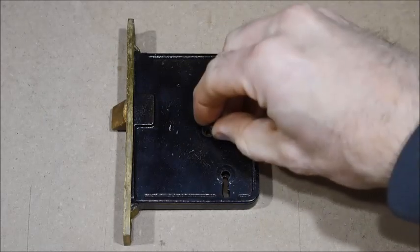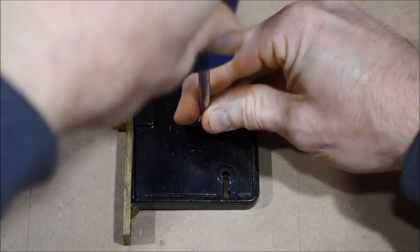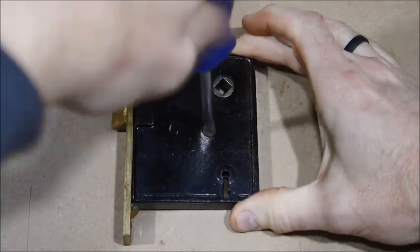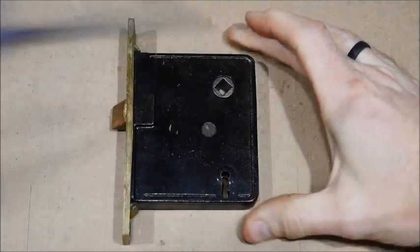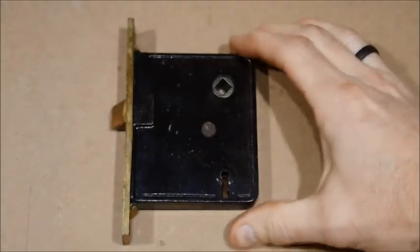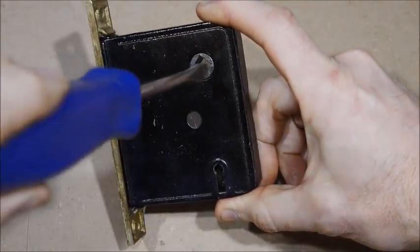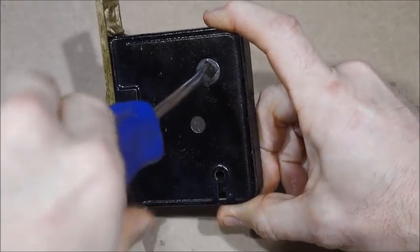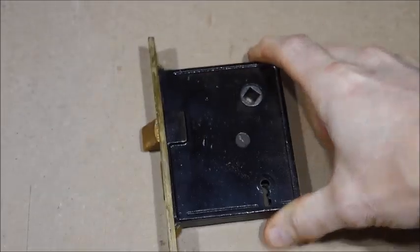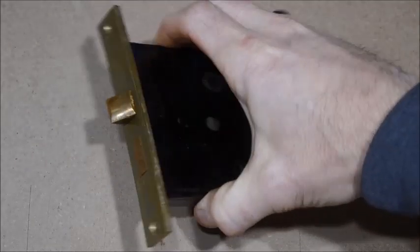Once the cover's back on, don't overdo the screw - just tighten it up so it's snug. Don't crank on it like crazy because sometimes it'll be so tight it'll actually bind up all the parts inside. Just tight enough where it won't come off. Give it a few turns with your screwdriver to work all the lubricant around inside, and that's it - she's ready to go back in the door. Thanks for watching.